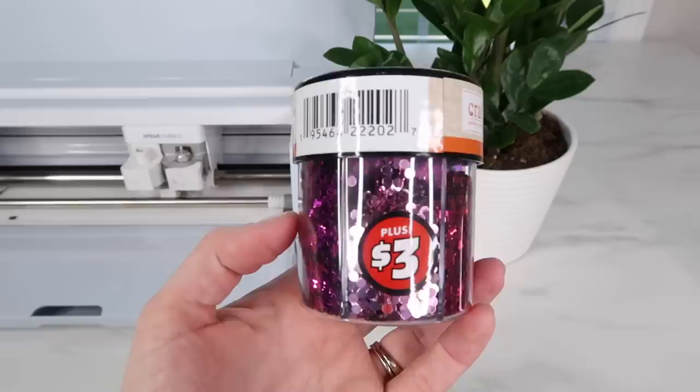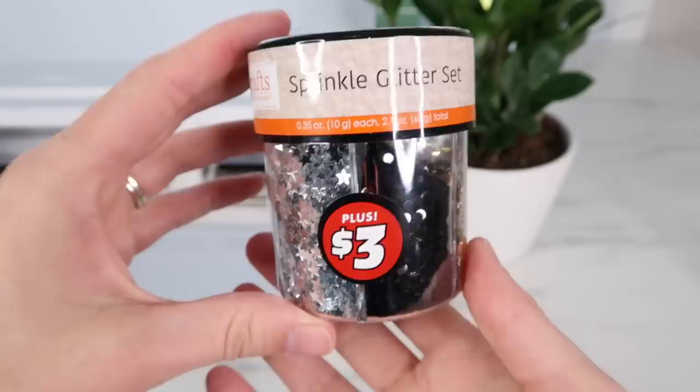Hey guys, it's Kayla. Welcome back to my channel. Dollar Tree has been adding so many crafting and Cricut dupes to their stores lately, so I am really excited for this video because I'm going to be putting them to the test.